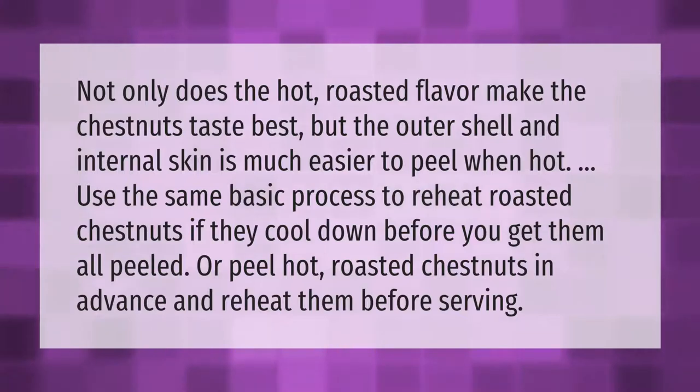Not only does the hot roasted flavor make the chestnuts taste best, but the outer shell and internal skin are much easier to peel when hot. Use the same basic process to reheat roasted chestnuts if they cool down before you get them all peeled, or peel hot roasted chestnuts in advance and reheat them before serving.